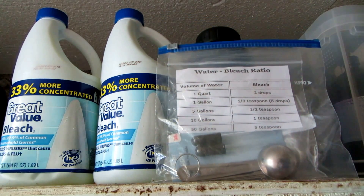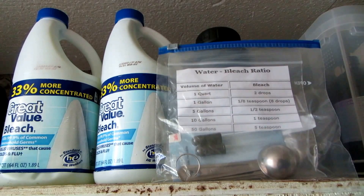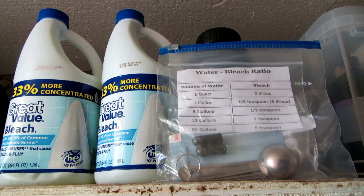So if you remember that one quart equals two drops of bleach, then you can use your math skills and always make sure that whatever water you're getting, you're putting the appropriate amount of bleach in it before you use it.